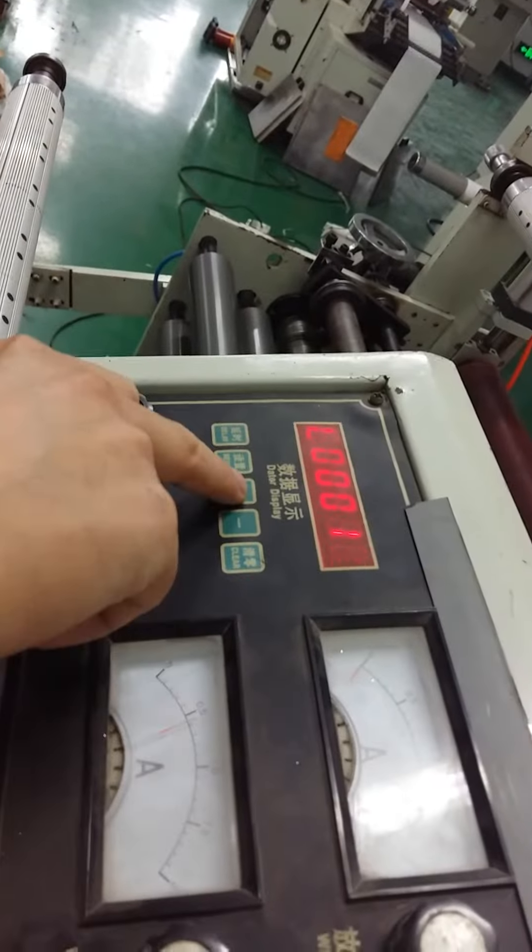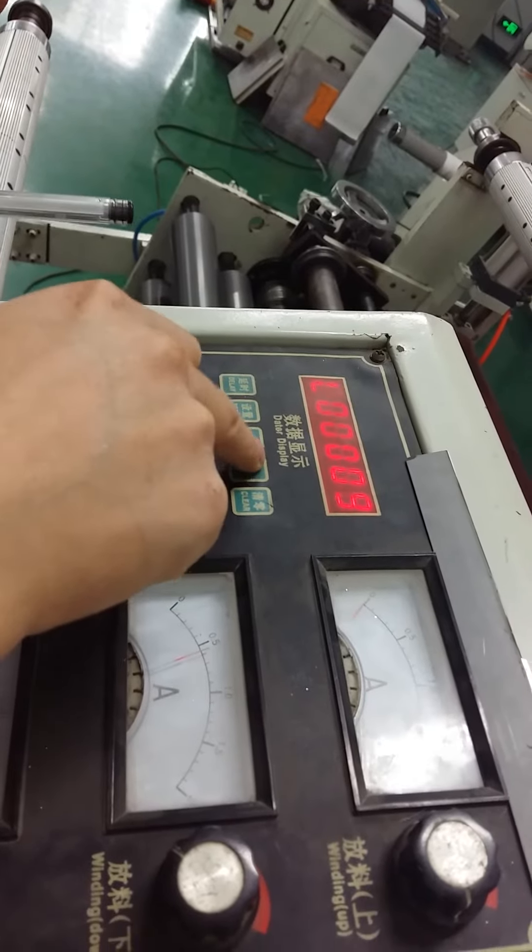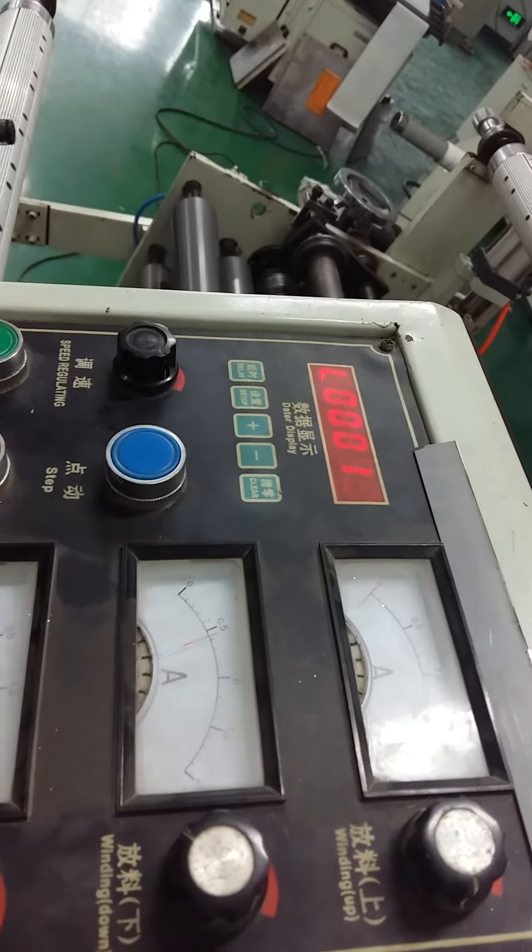Here we are setting the length of the product. We press Set and then change the length. We choose 10 meters.